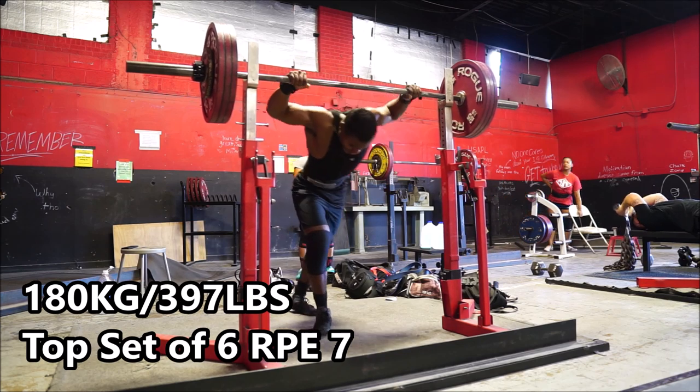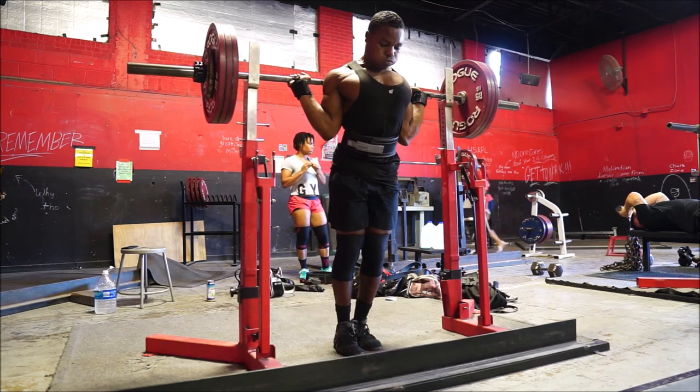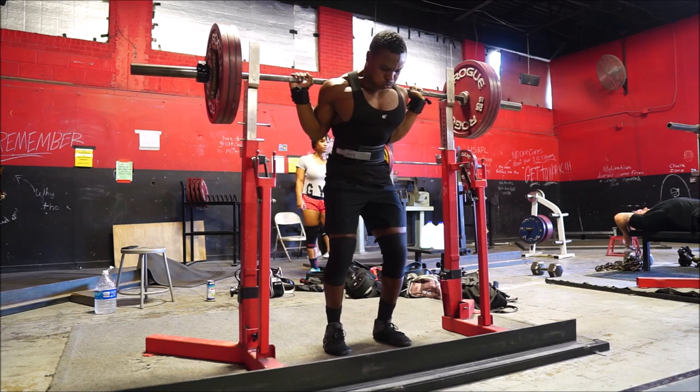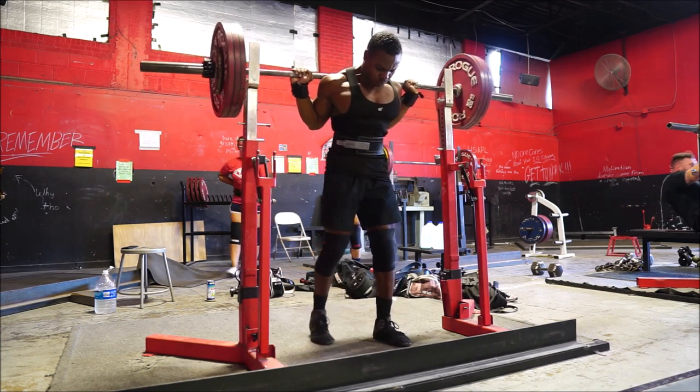What is up guys, Marcellus Williams, aka The Swole Fester, here to educate you on health and social well-being. And today I'm going to be going over some general guidelines for you to follow whenever you're going into an off-season for powerlifting.